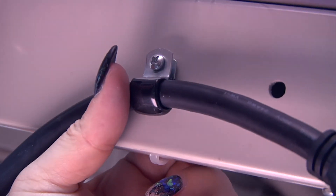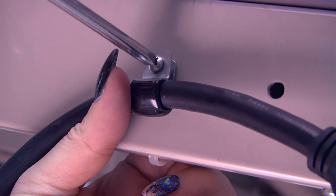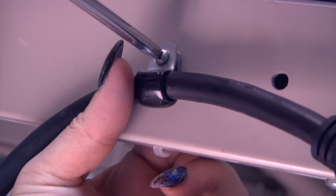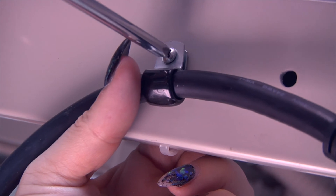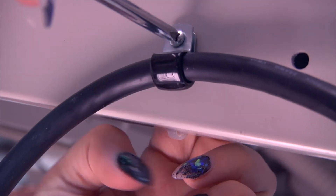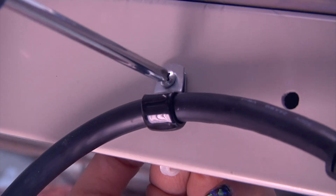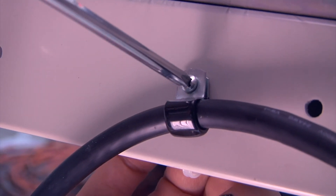Lastly, use the P-clamp to secure the cable to the bed. We recommend using an existing hole. Utilizing the P-clamp will help keep the cable secure on the 37-pin port and you can use it to shorten the cable. However, make sure you measure how much cable you need to reach the magnetic end on the wall before securing down the P-clamp.